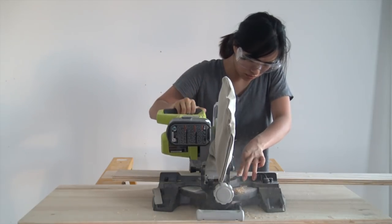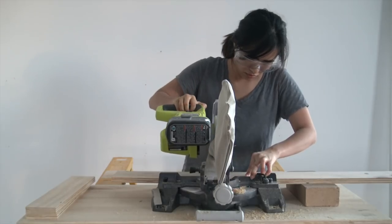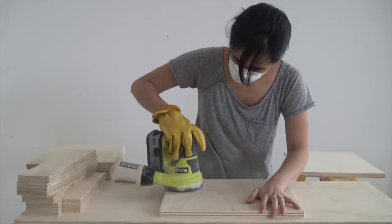I used my chop saw to cut out supports that will be screwed on to the back. I also used my chop saw to cut out some feet for the bottom, but I totally forgot to record it. I then used my orbital sander to clean up all the pencil marks.